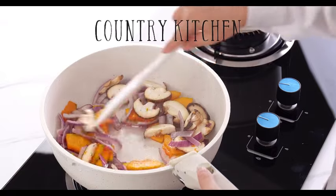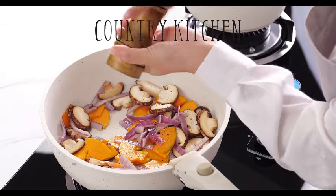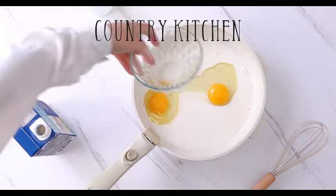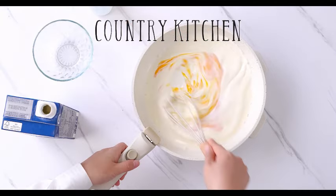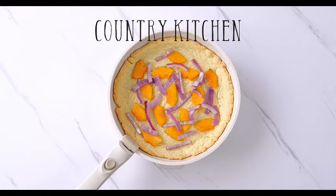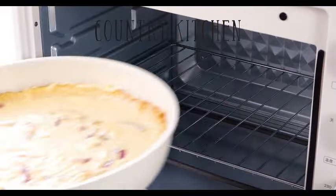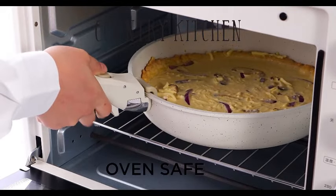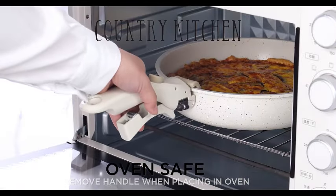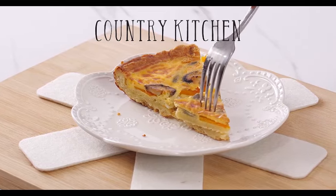The RV cookware set is perfect for those who love to hit the road and explore. Its compact and stackable design ensures that you can bring the comfort of your home kitchen wherever your adventures take you. The durability of the materials ensures it can withstand the demands of life on the go. Not only is this set functional, but it also adds a touch of elegance to your kitchen with its cream-colored finish, and the non-stick coating is free from harmful substances, providing peace of mind as you cook.